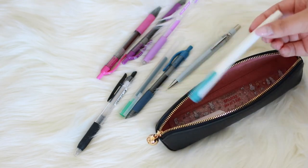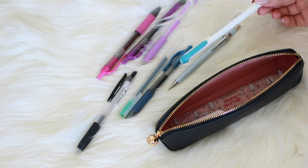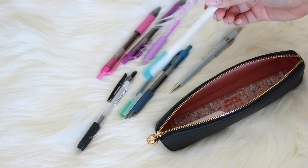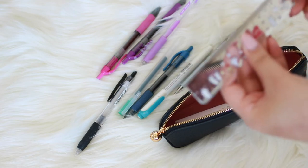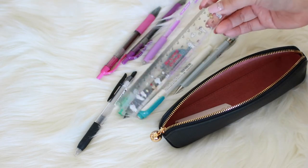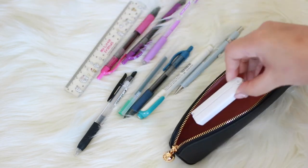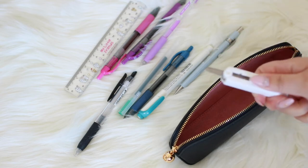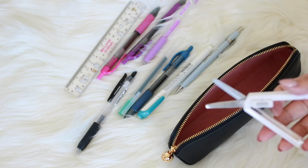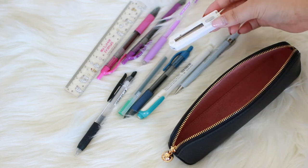You obviously need a highlighter — I usually keep two in here but right now I only have one. It's perfect just to highlight anything; I've seen a lot of planner people highlight their stuff, which I think is super cool and I definitely want to try that. And then I have a ruler that I got from a stationery store called Artbox here in Vancouver. Last but not least, I have these Midori scissors — all you do is push it up and they become scissors, which is super convenient if you need to cut something and don't want the blade showing.